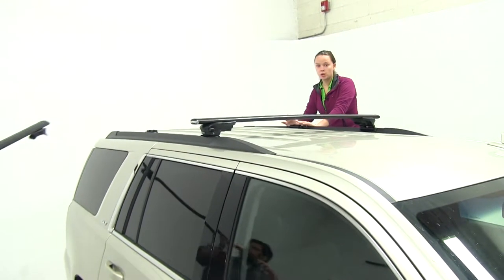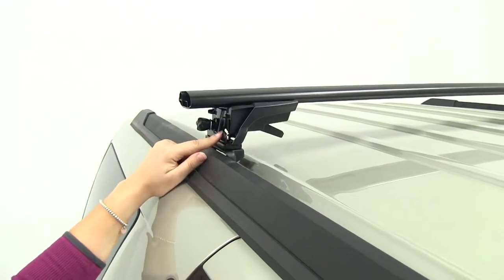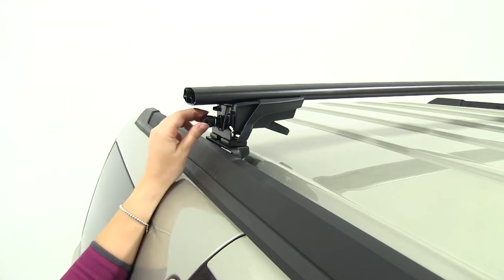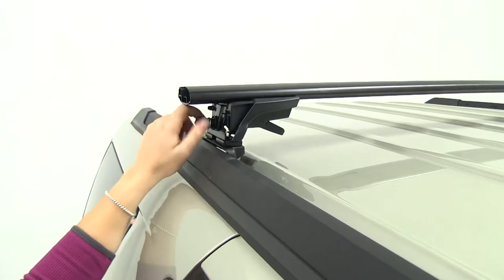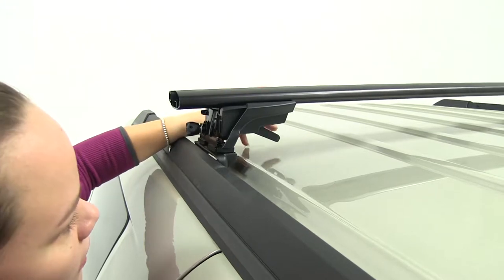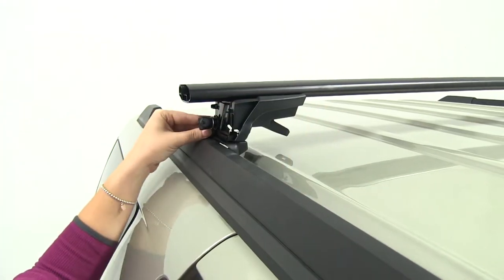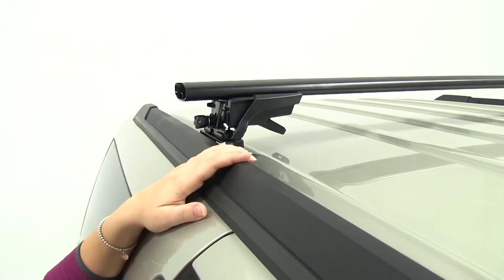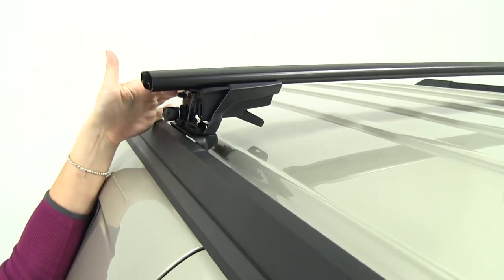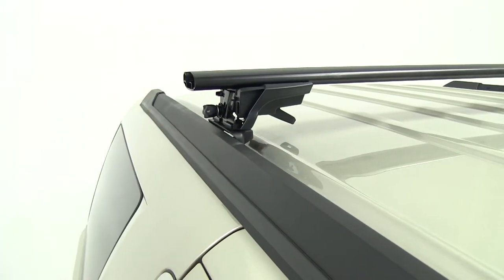With an extra set of hands, place the crossbar onto the vehicle. We want the bracket attached to our foot pack to sit behind the bracket we installed onto the cover. Loosen up the bolt just a bit more, then push that black bracket in the back rearward once it's completely loose — that's going to allow the crossbar to push down and sit in the appropriate place. Now take your measurements and adjust for crossbar overhang, measuring from the end of the foot pack to the end of the crossbar. There's no specific measurement, just make sure it's even on both sides.